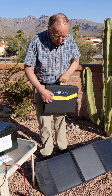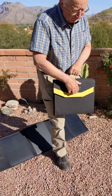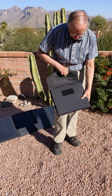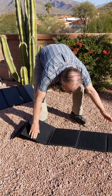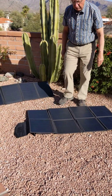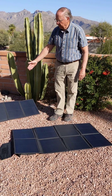It's very easy to unfold. Let me give you an example of unfolding our 100-watt panel. We simply unfold it like so, and fold it out like so. You can see our 100-watt panel is literally double the size of our 50.